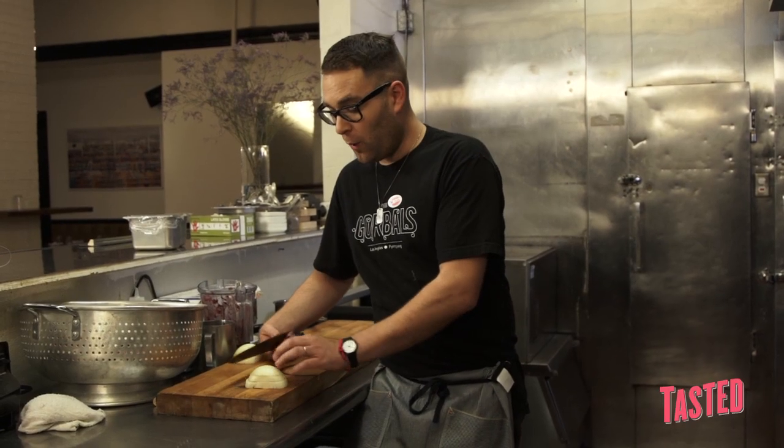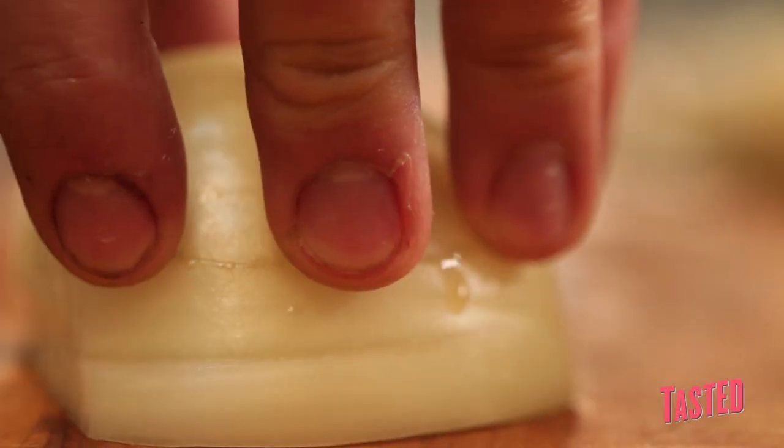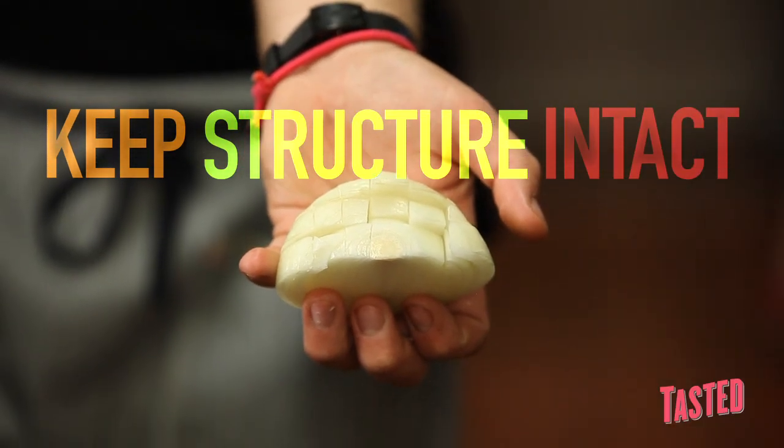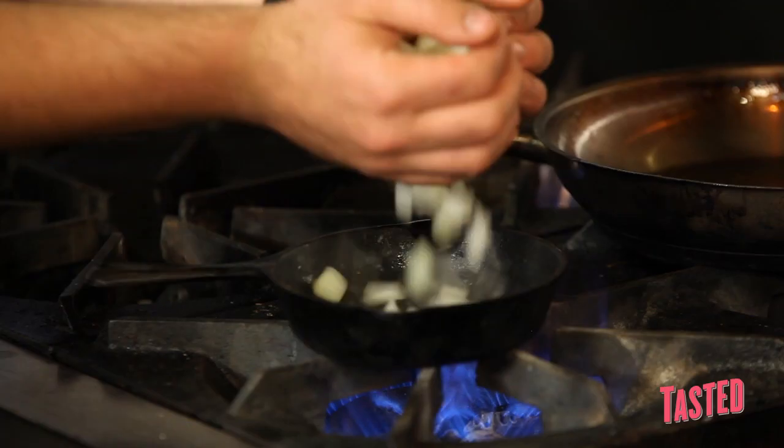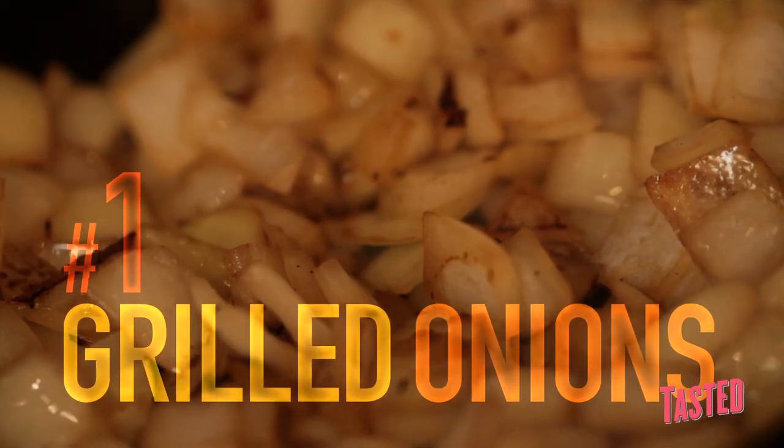This is a traditional way of dicing an onion. You want to sort of cut it most of the way through, but leave it so that the structure of the onion is intact — because it'll give you a place to hold it and a good place to slice it from. I remember having grilled onions when I was a kid.